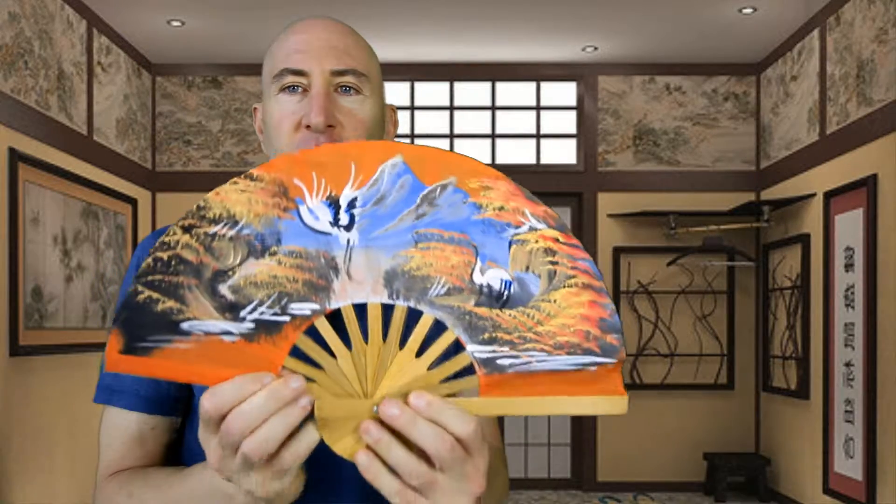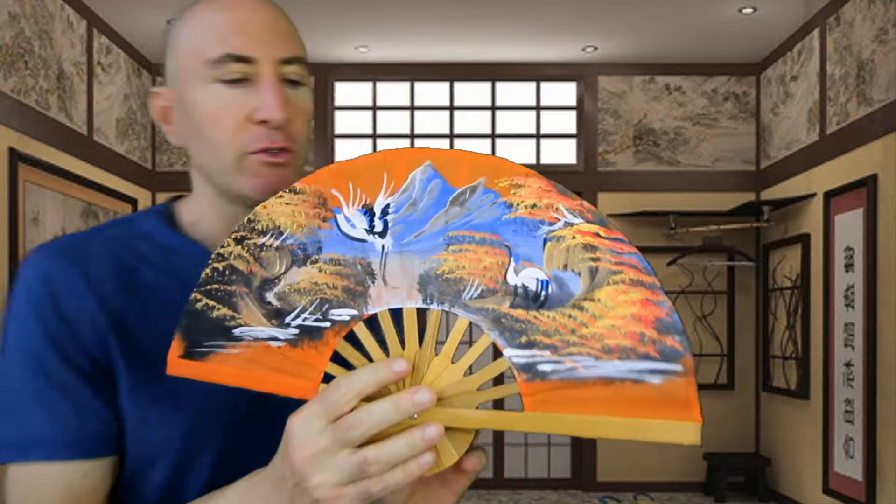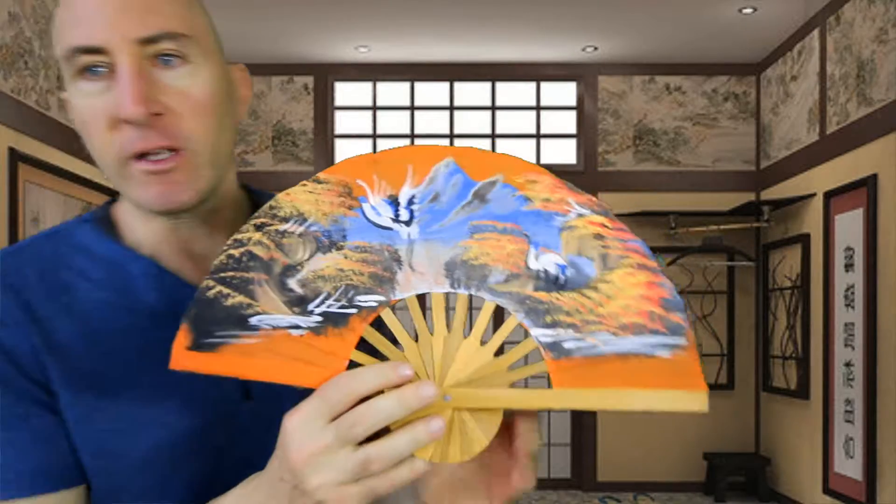We sell these fans in many different colors, and we also have fans with designs — all of these designs are hand-painted. This is a beautiful design of cranes and landscape. It can be used as a fashion statement.